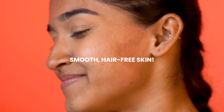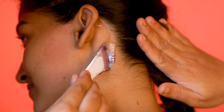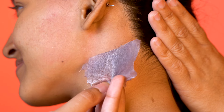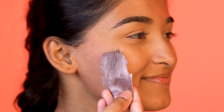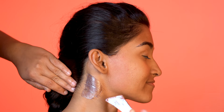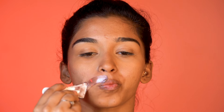And voila — smooth, hair-free skin! This is the simplest and most effective way to effortlessly remove facial hair.